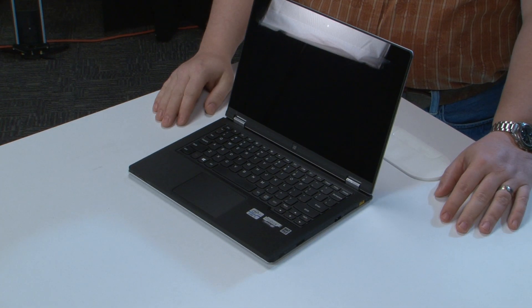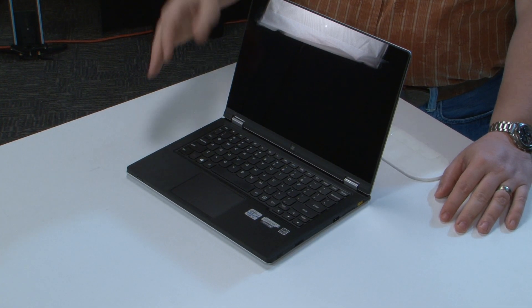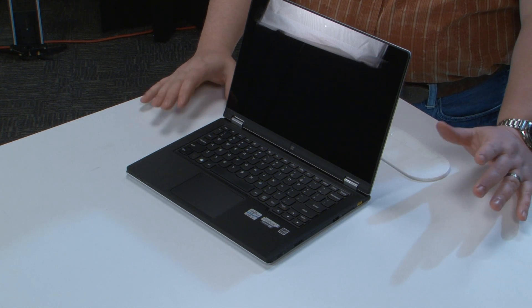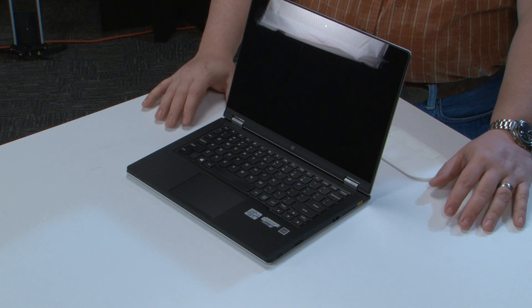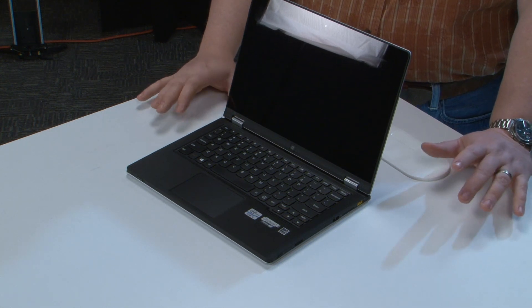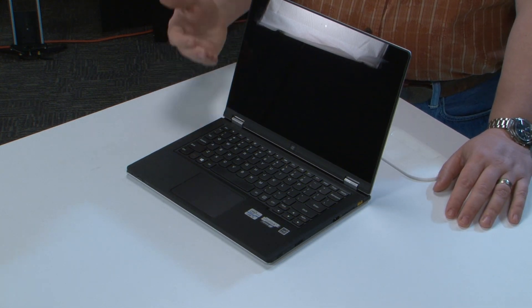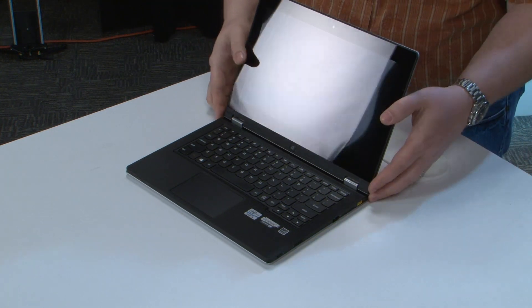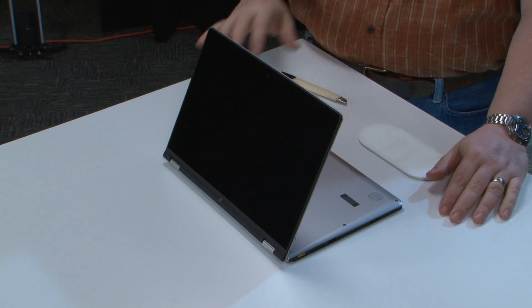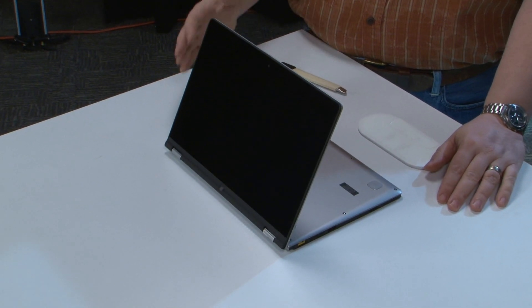On to the modes. Laptop mode is pretty self-explanatory. Tablet mode also pretty self-explanatory. From the studies I've seen, that's probably about 50 to 60% of the total usage time of Yogas in the market — between laptop and tablet mode. However, we've got another couple of modes that are pretty cool. We've got what we call stand mode. The most obvious applicability is watching movies on an airplane.